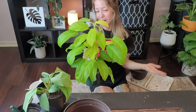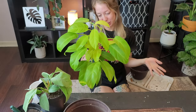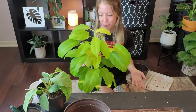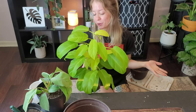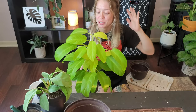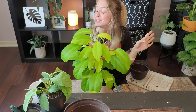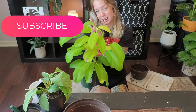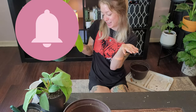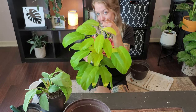That wraps up my repotting video — I only had four plants. You guys are amazing; I love the plant community. I just love being part of something so positive — it brings so much light to my world and you guys bring so much joy to my YouTube community. I absolutely love it. If you'd like to see how I take care of all of these plants, please subscribe to my channel, hit that thumbs up, and smash the notifications bell. I hope everybody has a wonderful weekend — stay beautiful, happy planting!